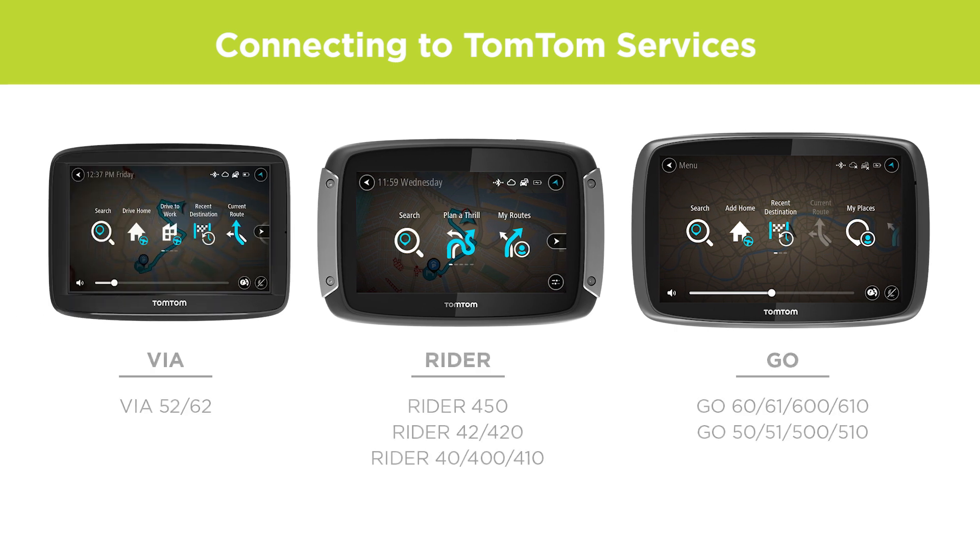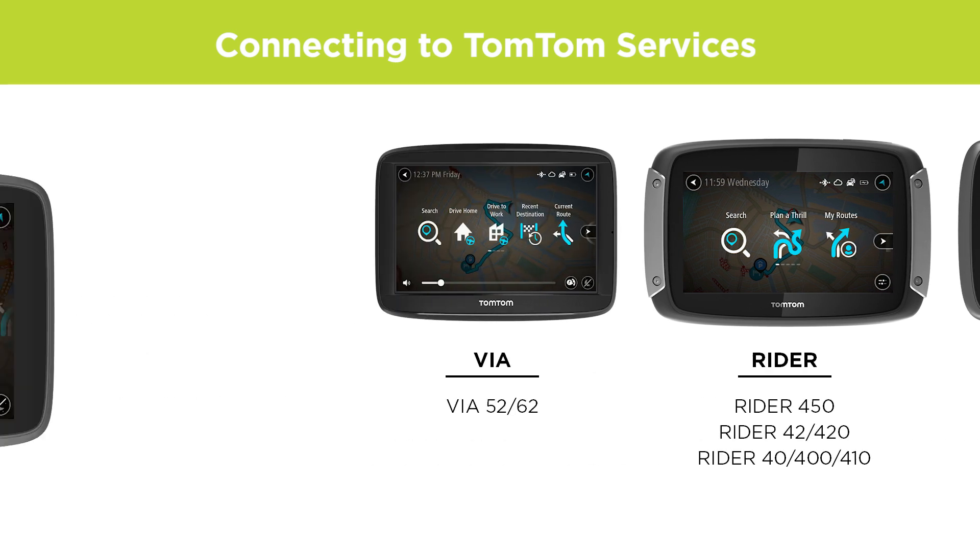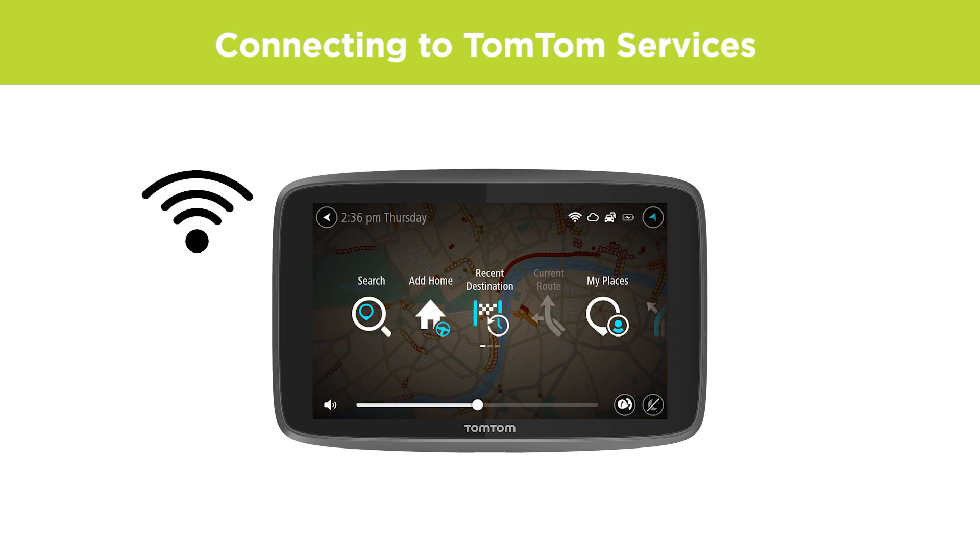Note that this video is for the newer devices listed here. If you have a device that updates with Wi-Fi, see the links at the end of this video to find the right video for your device and needs.